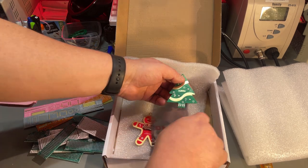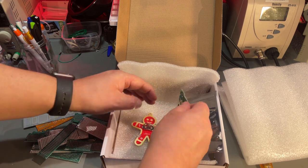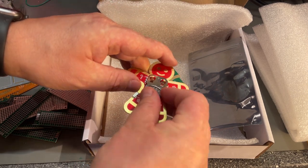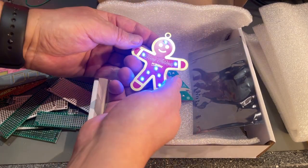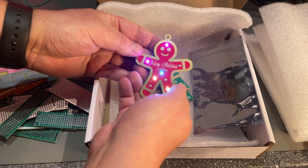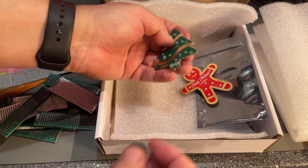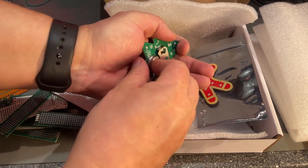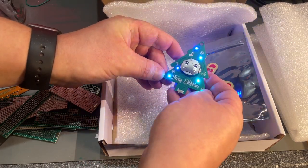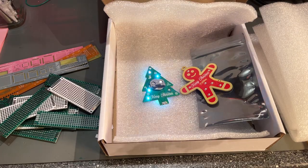And a little Christmas tree PCB — they have battery holders on the back. Let me test it with a little battery. Nice one! There must be a little chip on this. Let's check out the Christmas tree too. Nice one! Thanks a lot, PCBWay.